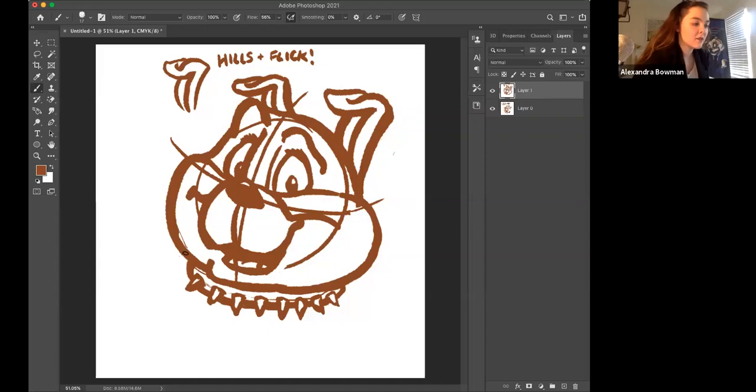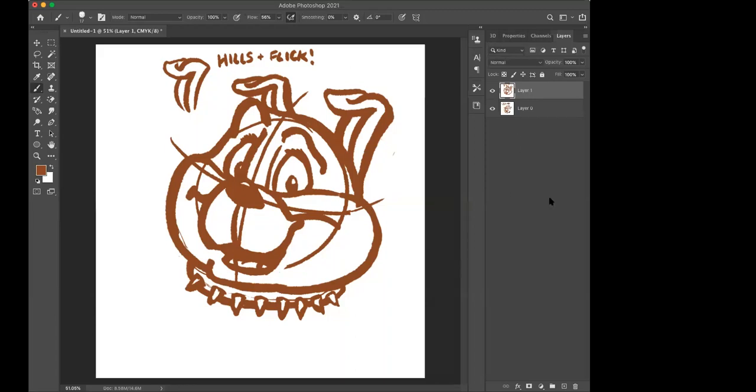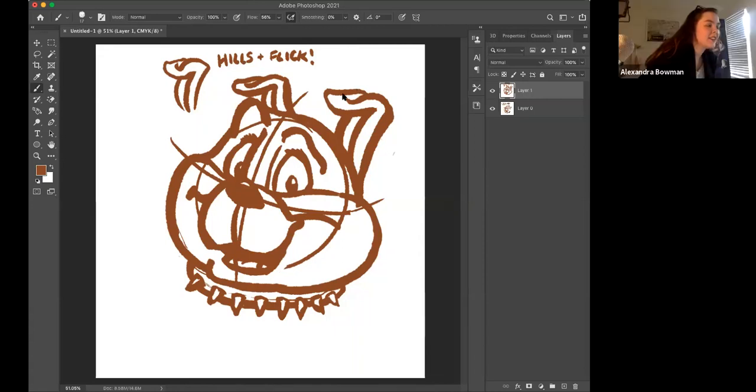Shall we do the thing where people can raise their hands and show their drawings? To all our attendees, we would really enjoy seeing your drawings — feel free to use the raise hand feature or contact the panelists directly. Let's call on Nikita — Patty — yay! Oh, participation!